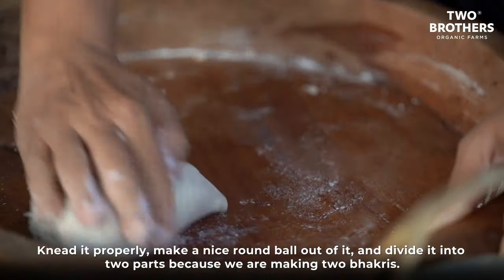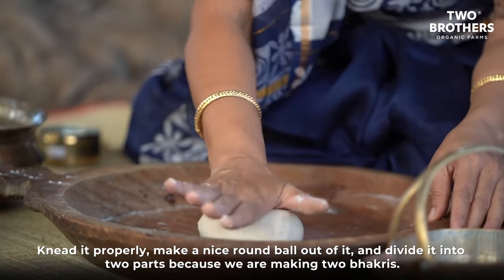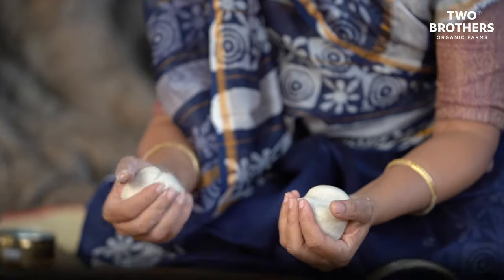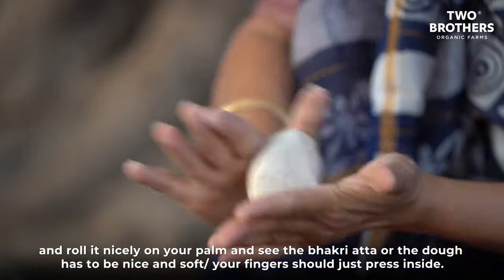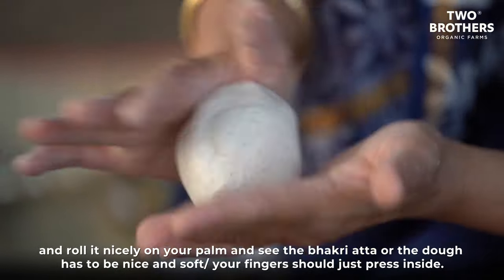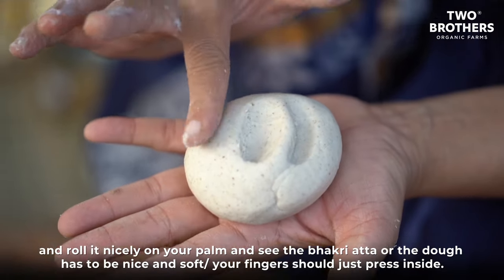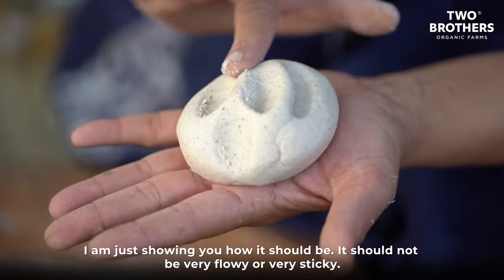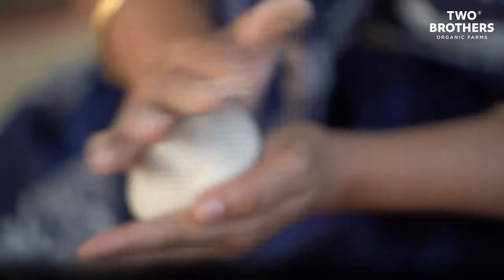Knead it properly and make a nice round ball, then divide it into two parts since we're making two bhakris. Roll each piece nicely on your palm. The dough has to be nice and soft — your fingers should just press inside. It should not be very flowy or very sticky.